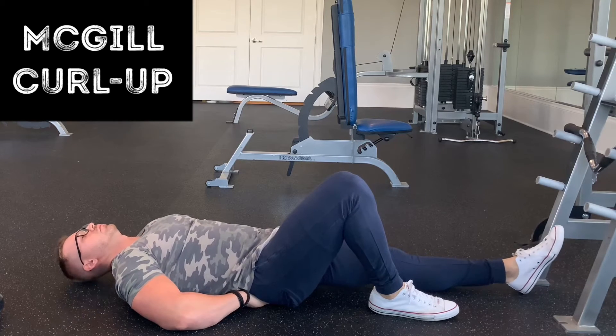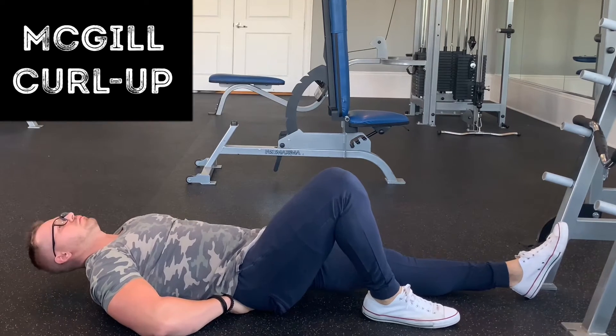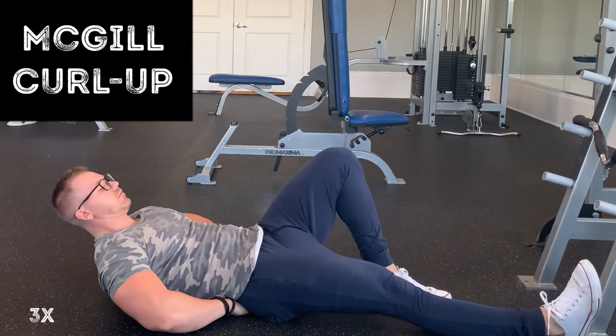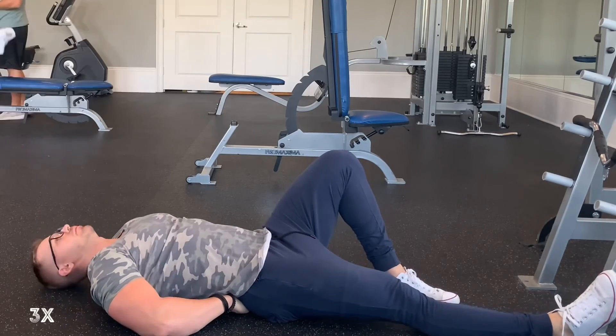You're going to hold each rep for about 5 to 10 seconds — this is sped up just for demonstration purposes. Do 5 to 10 reps on either side, then switch legs. Really good core bracing exercise.